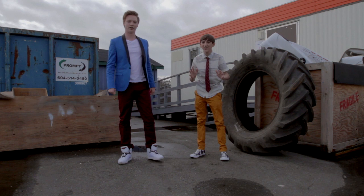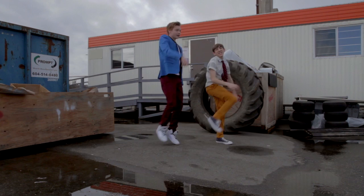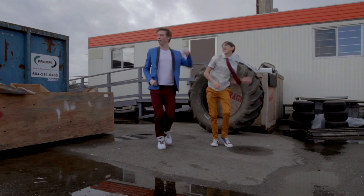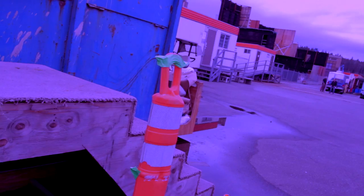And that's how you do the dance from Dance Crew Evolution. That's how you be cool. Thanks for watching.